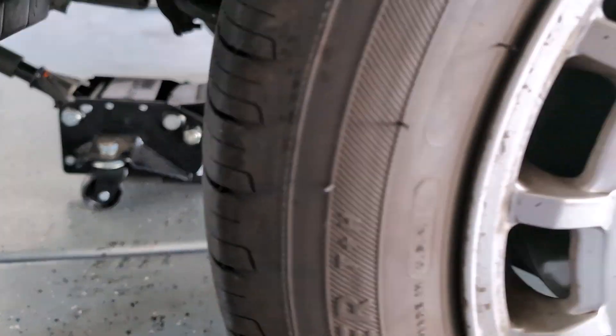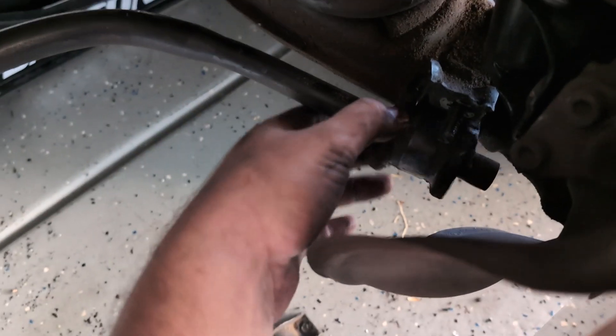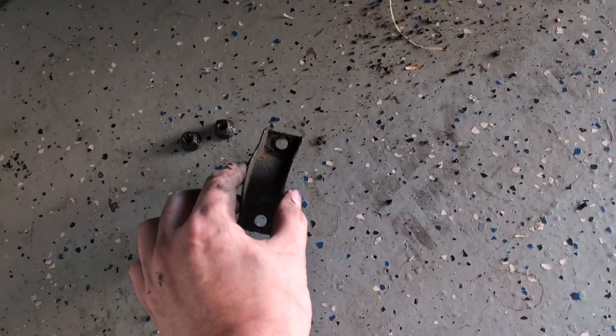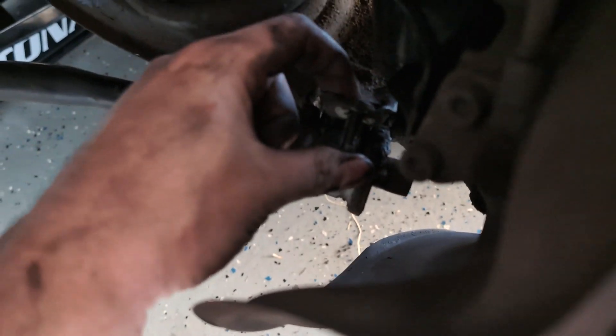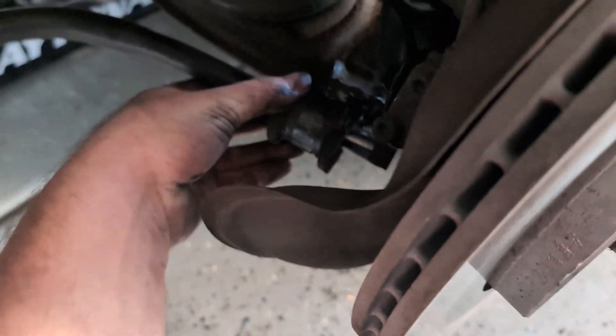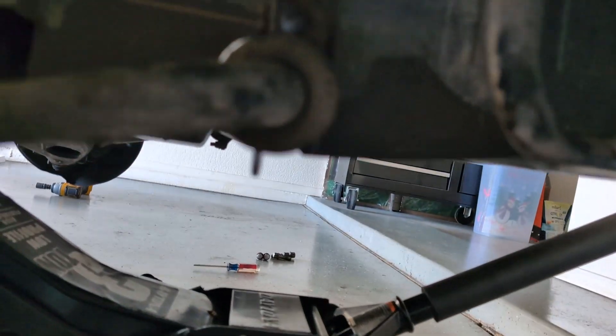I got the outer ones done. You have your piece on there with the bolts — there's kind of a carriage bolt attached — so you just take the nuts off, 13 millimeter, and then it's totally free. Now I just have to do the other ones, the inners, over here.